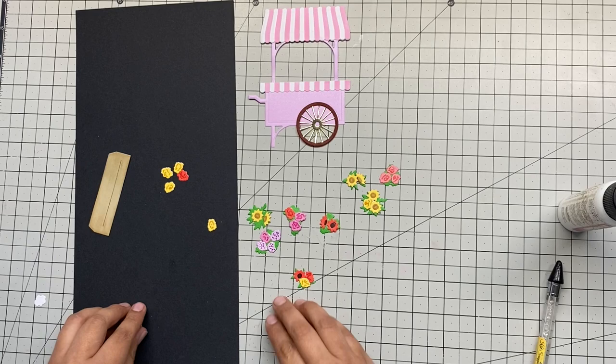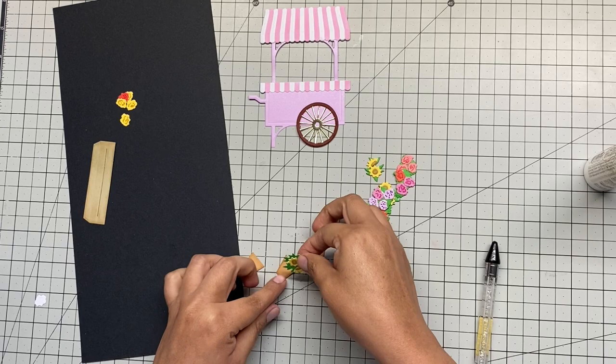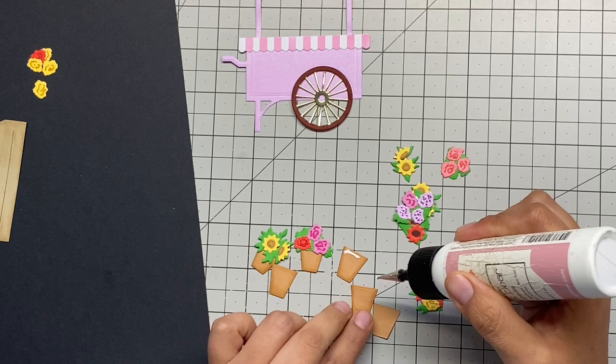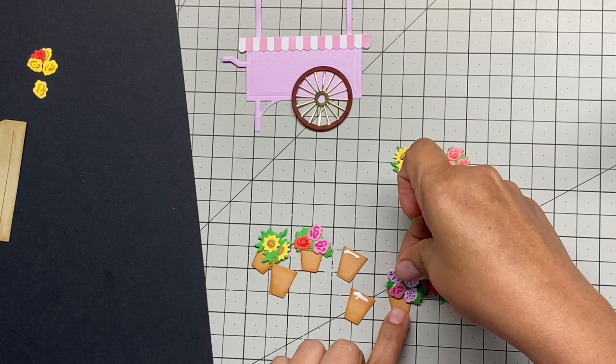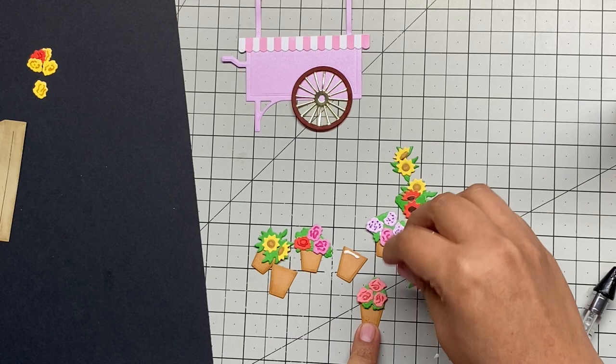Here we're going to start putting the clusters of flowers into the flower pots. I used some different inks to distress the edges of each flower pot, just to give a little bit more dimension. And I'm simply positioning all my flowers and making decisions about where to put them.